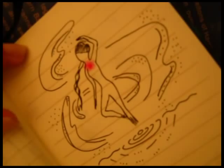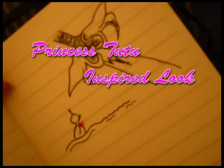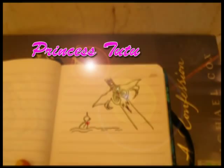Once upon a time, in a story far, far away, there was an ordinary duck who was given a magical pendant so it could turn into a girl. This is the story of Princess Tutu, the inspiration of these two looks, in the part called The Chapter of the Egg.